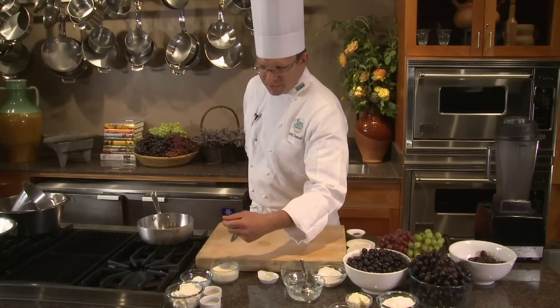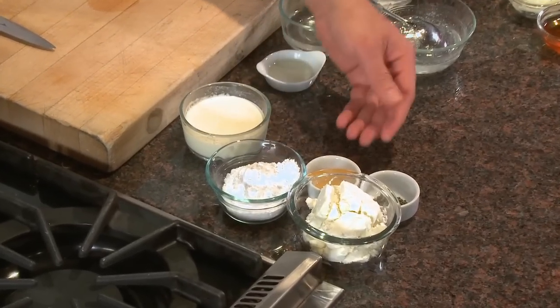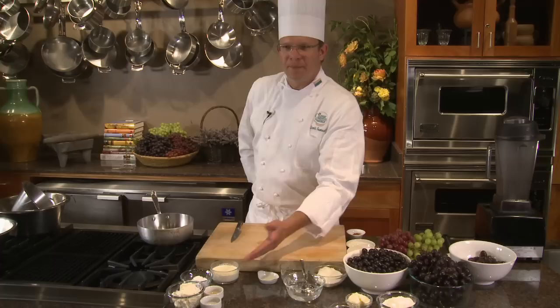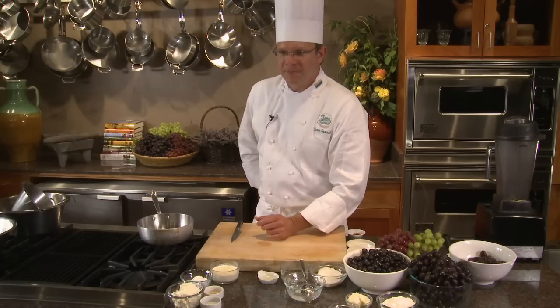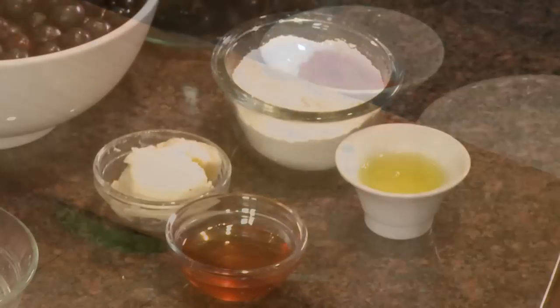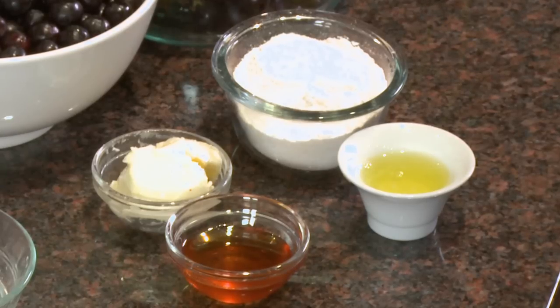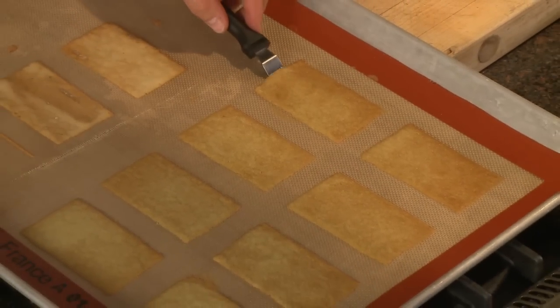For the goat cheese mousse, I have some local fresh goat cheese, powdered sugar, a little bit of honey, a little bit of fresh thyme, and some cream that I'm going to whip up and fold into my mousse. And my tuile, which is a little cookie, is going to be soft butter, honey, powdered sugar and flour, and egg white. After combining these together, we're going to bake them on a silpat or a silicone baking sheet.